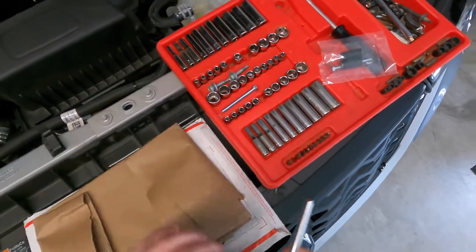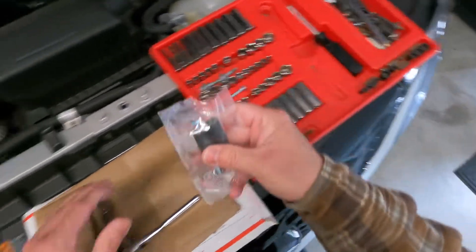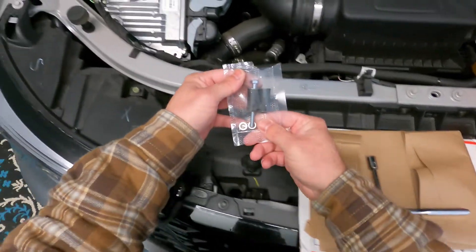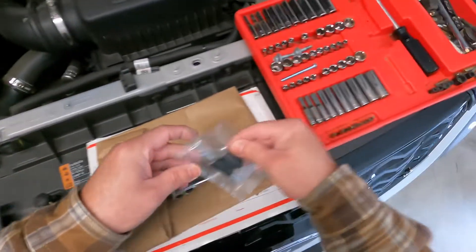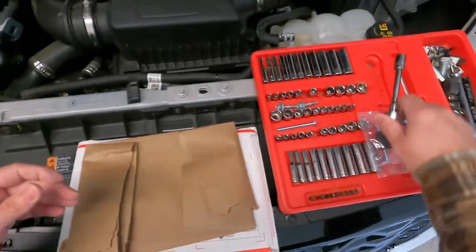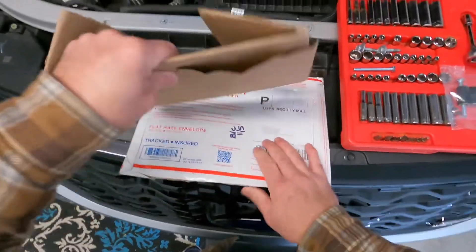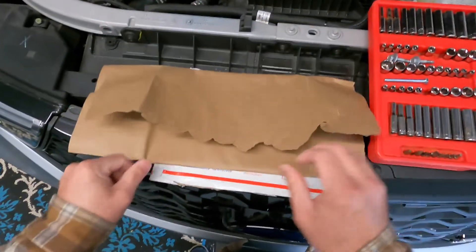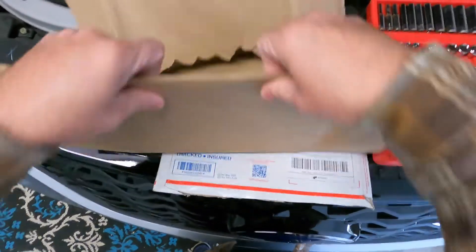I'm gonna put these bolts here so I don't lose them. It does come with supplied bolts — you have a longer bolt with little spacers and a flat washer. It's just a 10 millimeter socket for both. Here's the ECU cover — you can get these in red, blue, or black. I chose to go with red.